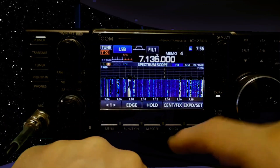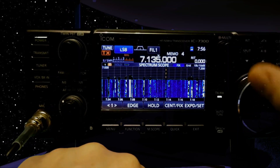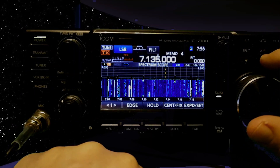Let's do the scope full. For RIT adjustment, tap RIT here and then turn the multi knob — that's one for receive, one for transmit. Then you've got clear, split, and A and B — we know what that is.